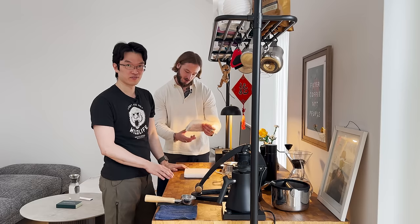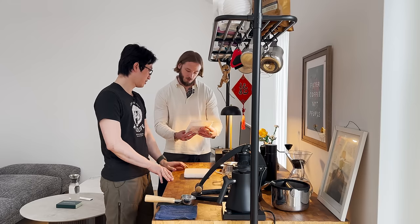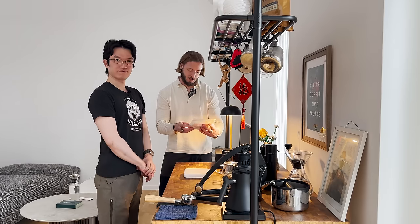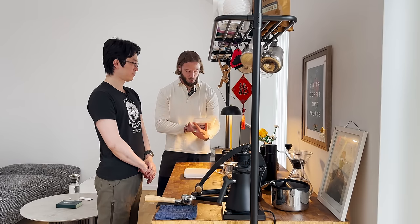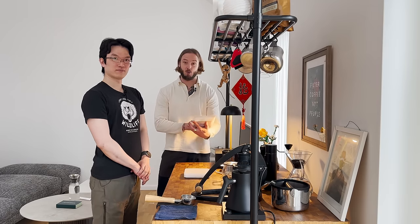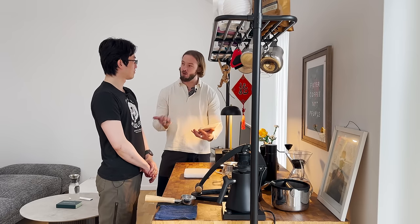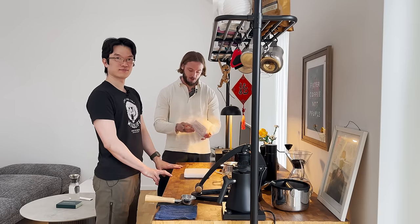The bean is from Finca Soledad in Ecuador. Rose, for those of you that don't know, is based in Solothurn in Switzerland. A good friend of mine and former World Brewers Cup champion Matt Winton and his team — they do some really good coffee. Stronghold Roasters as well, which I think is interesting. It's one of my favorite roast systems these days.